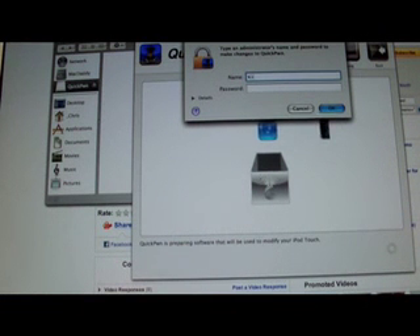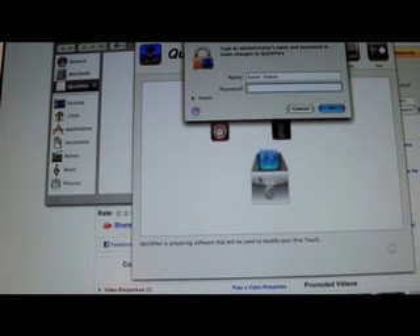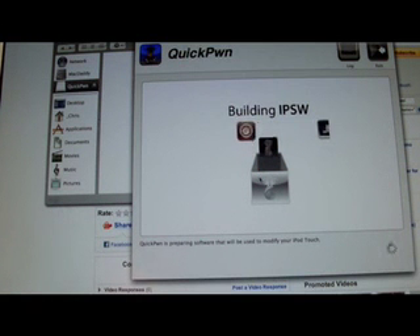Right now, this is what you always have to do in QuickPwne — you have to enter your admin account password and everything.